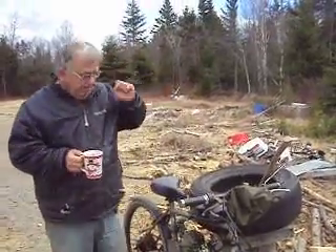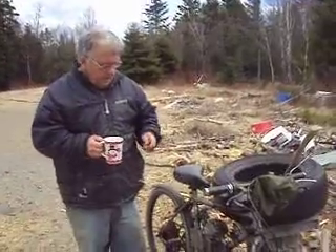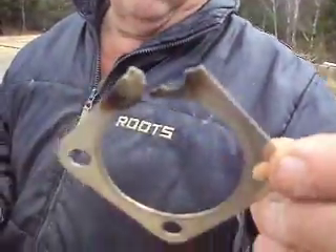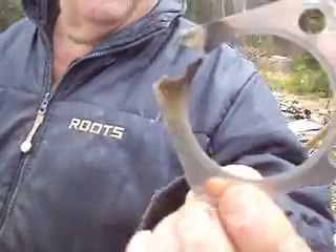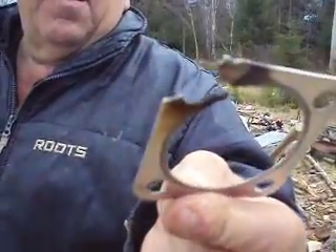Hi everybody. I'm going to talk about the bike here this morning — I blew the head gasket in it. I was going down to the post office yesterday and the wind was slowing me down; it was like the birds were flying by me. It just had no power whatsoever.